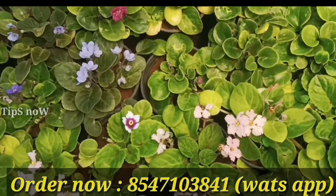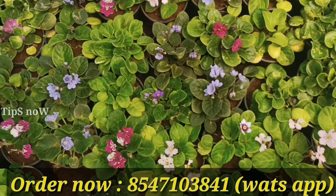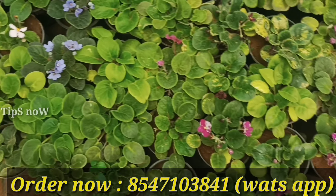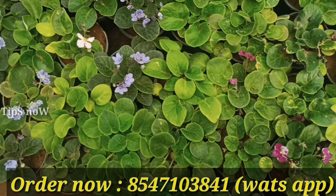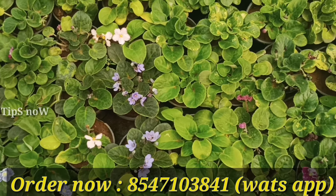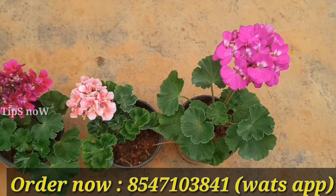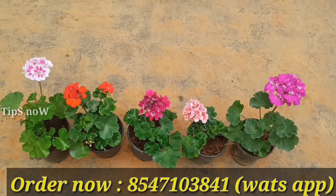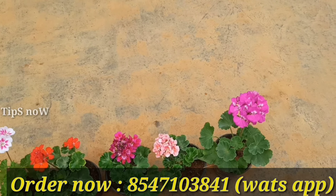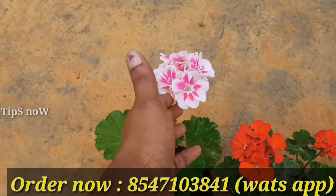Here we have another combo offer. This is an indoor foliage plant. We will use the indoor foliage plant for indoor settings. We have 3 combo offers. This is a healthy plant, and it comes in 1.5 varieties of different varieties.